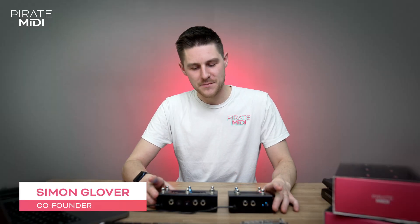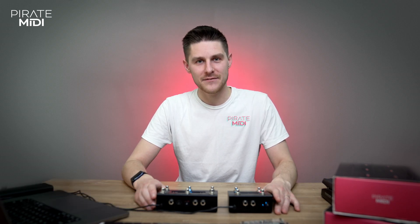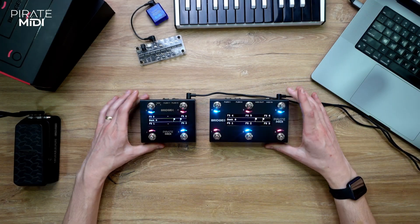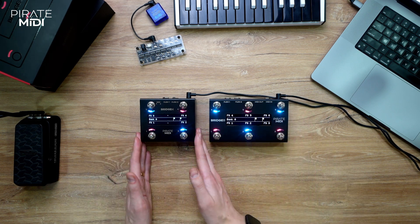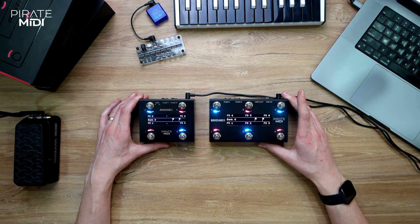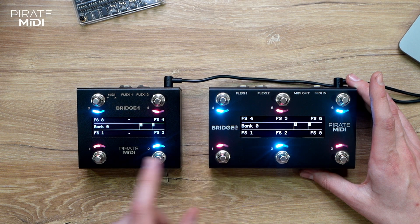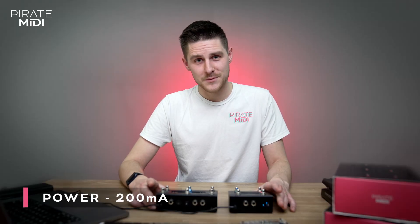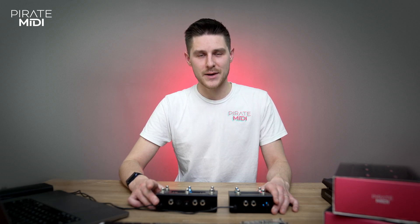Welcome to the Pirate MIDI Bridge MIDI controller tutorial series. In this first video we're going to cover the basic navigation and construction of the Bridge 6. I have in front of me two fantastic sturdy MIDI controllers: on the right is the Bridge 6, on the left is the Bridge 4, named very creatively by the number of switches they have. They each have foot switches, an OLED screen and some RGB LEDs, two per switch. The Bridge controller uses approximately 200 milliamps of current draw, which you'll need to know if you're putting this on a pedal board.